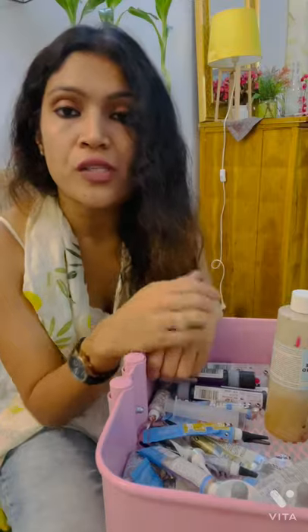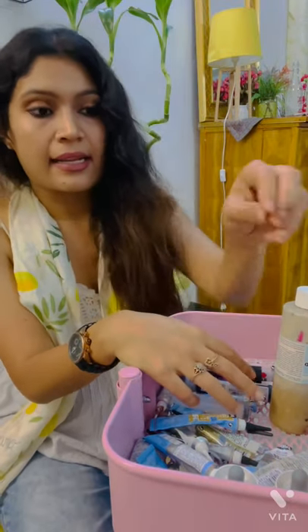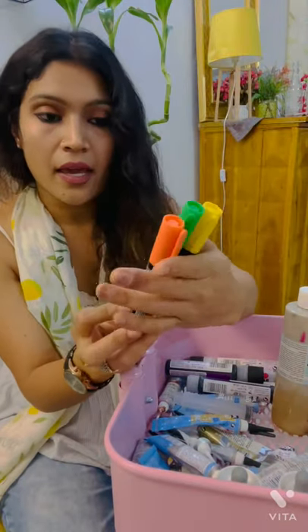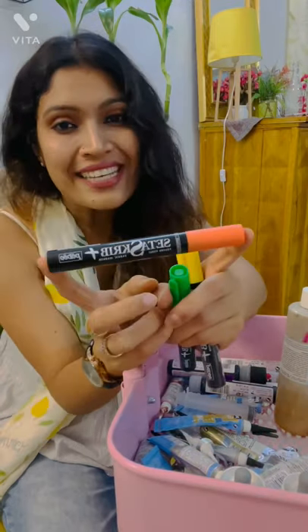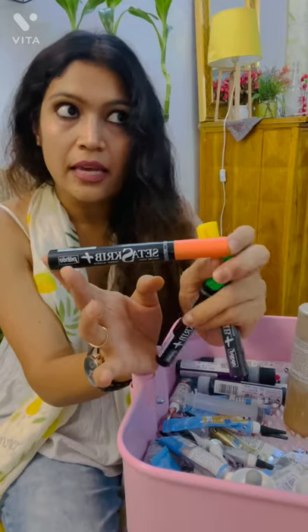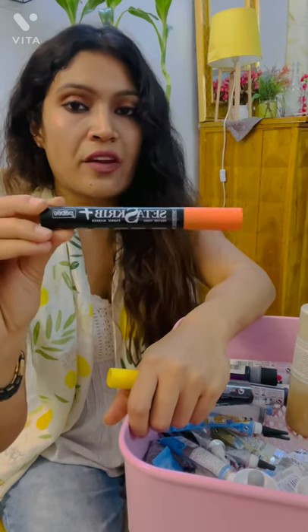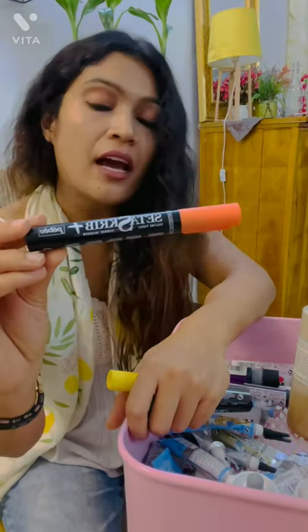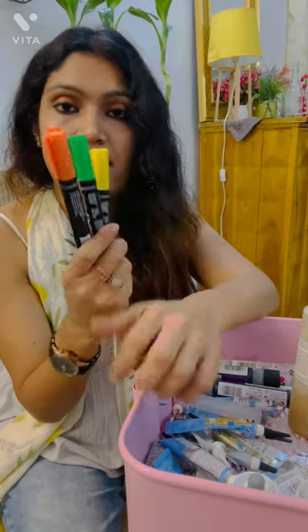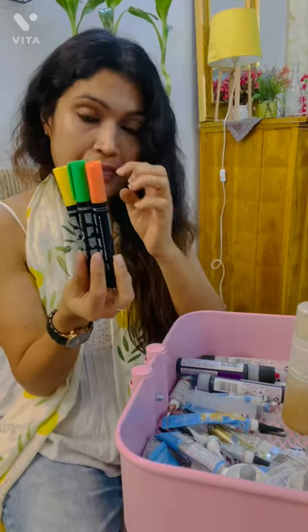I have also collected some things that are not strictly necessary for painting, but if you want them you can get them. This is a pen — the Setascript PBO pen. Basically I used it for Madhubani work — the Madhubani art style from Bihar. It is also very good. You can use it with fabric — like a pen. If you have to write something, put a message on a fabric like for a wedding — you can do that. It is amazing.